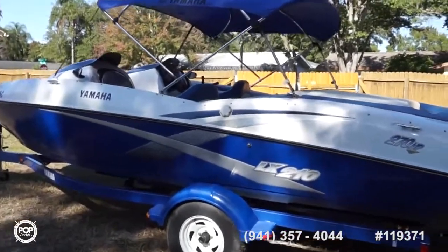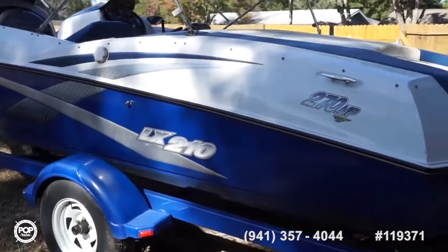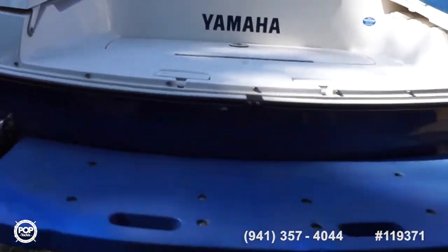Hi folks and good day! Andy here with Pop Yachts. We're lucky enough to be looking at an all freshwater Yamaha LX210. This has the twin 135 horsepower jet drive motors.